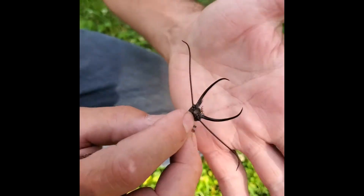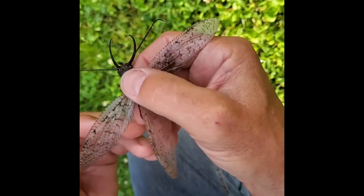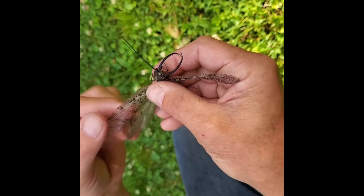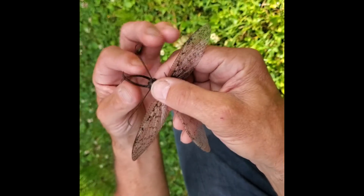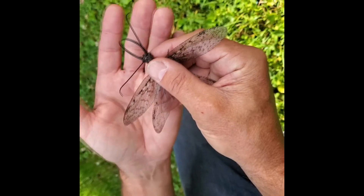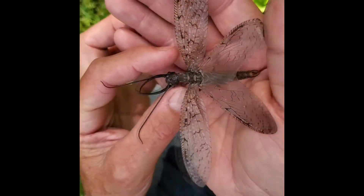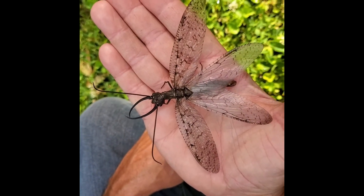Long antennae help them to smell when they're seeking out females, and they have these really cool beautiful wings that help them fly around at night time. They don't eat as an adult — they're only out seeking mates, and they're really easily attracted to lights at night time. Such a cool insect is the Dobson fly. Bye bye.